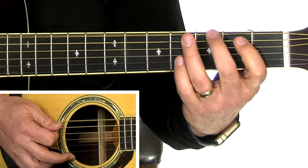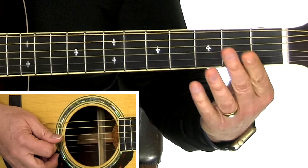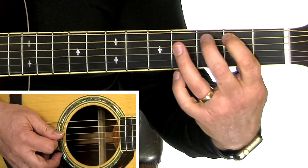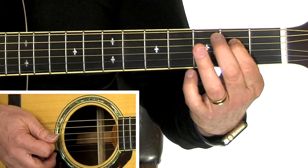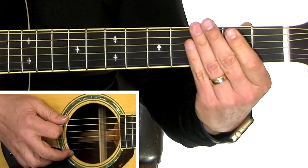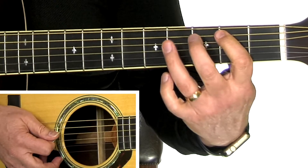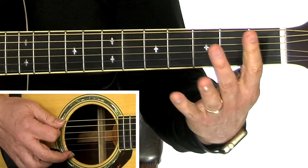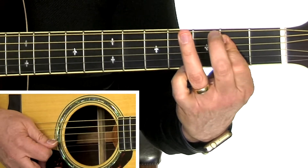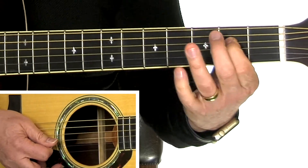So together now, the whole thing slowly — open sixth string. Now a little bit faster. Ready, go.